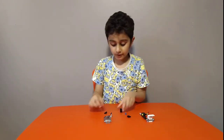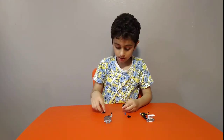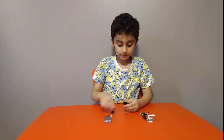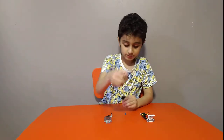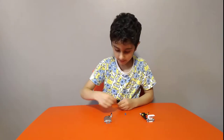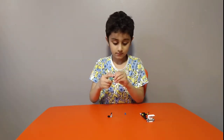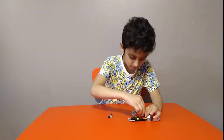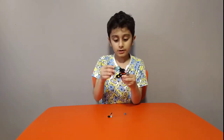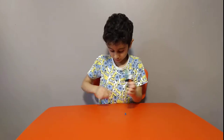Then get this piece, this piece, then this piece, then this piece. Then put it on, then open it up and put the steering wheel on.